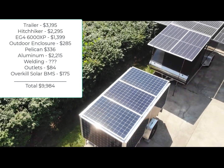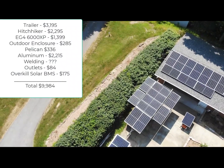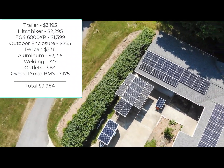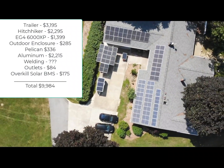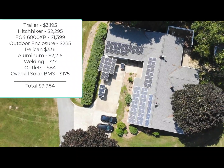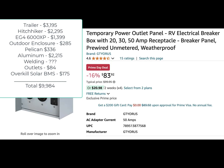The trailer was $3,195 plus tax, title, and license — about $3,700 all in out the door. The Hitchhiker was a special price from the show it premiered at, so I got it for $2,295. The EG4 is $1,400. The outdoor enclosure for the EG4 was $285. The Pelican case was $336. Aluminum for Dan's welding was $2,215 — I'm not including the cost of the welding itself; you'd have to find your own Dan, but it was a few thousand dollars. The outlets are $84, and the Overkill Solar BMS's I use were $175. So all in, just under $10,000 plus the welding.